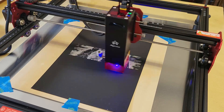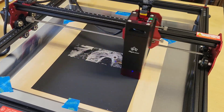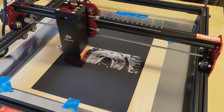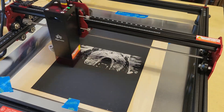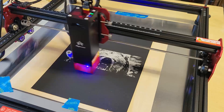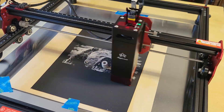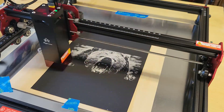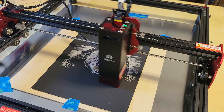At the time of recording, the AlgoLaser DIY Kit Mini with the 5 watt module is $199 on their website, and the 10 watt version shown in this video is $249. Both are great value, but I'd recommend spending the extra $50 for the 10 watt option so you can add air assist. The air assist pump is sold separately for $109. I'll have links and discount codes in the video description below.